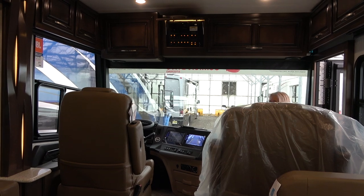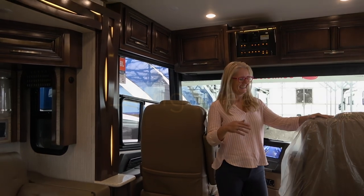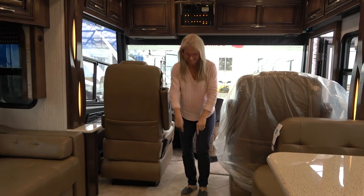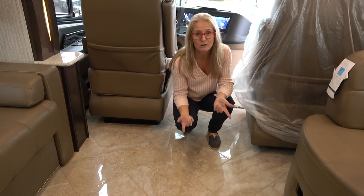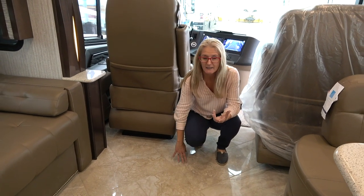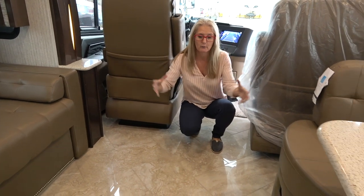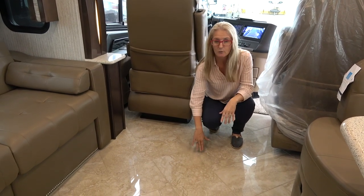This is a luxury coach. Let's start with the floor — these are actual ceramic tiles, grouted. The grout has an epoxy in it, so it can handle a little bit of flexion and movement. With the star super structure they put over the chassis to keep everything level and straight, these floors are doing really well.